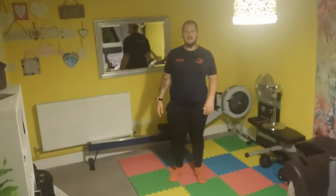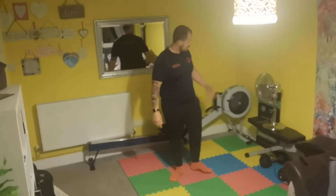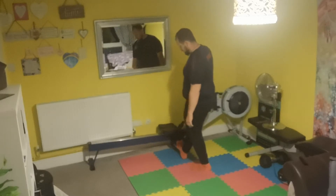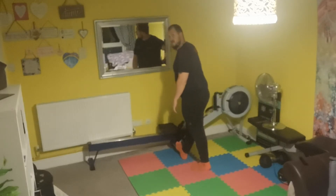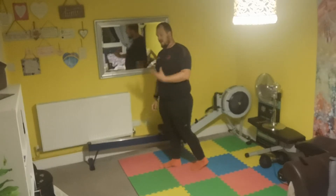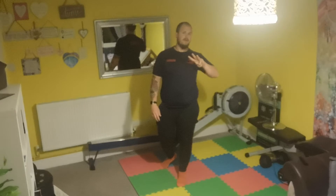And then I want 30 seconds calf stretch each side. Find something you can get your leg up — if you can use the wall, I've got this drawer here. So pull the foot back and step into it, stretching this calf. 30 seconds each side. I want you to do three rounds of that.